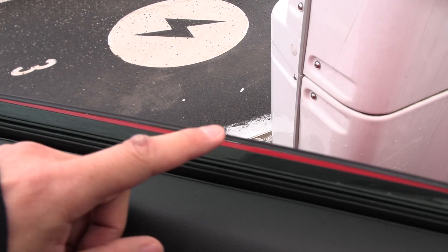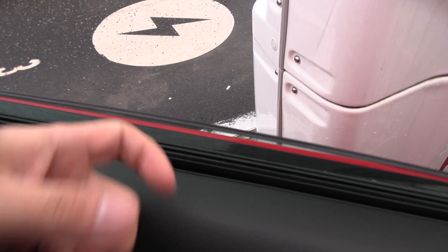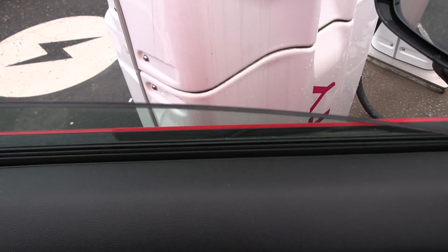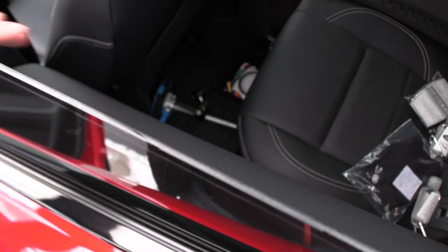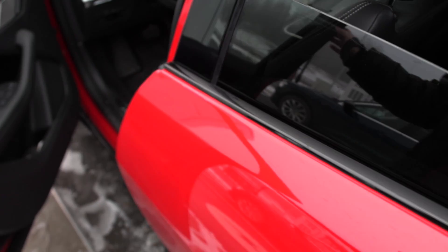This one here - this is double glass, but it's only on the front. If you look in the rear, you see that the rear still has single glass. So that's just how it is, I guess.